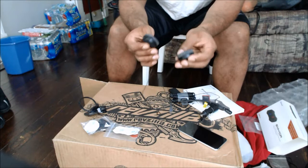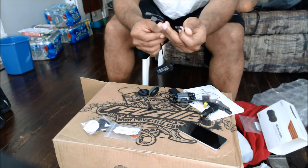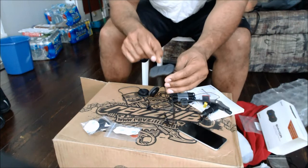I was going to put it on the helmet yesterday, but I changed my mind. Here's the Bluetooth unit itself. It's small and it has three connectors. These three connectors go to the mic, the battery, and the speakers.